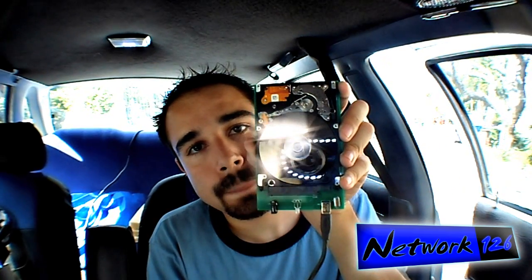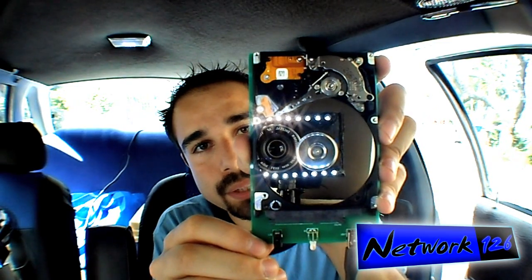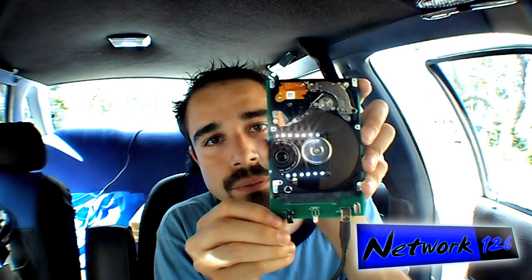I'm going to plug this in — which, just for the record, is being powered completely by solar power that I have up on the roof of the car and on the roof of the house. This is what a hard drive does when you turn it on — you may recognize the noise.